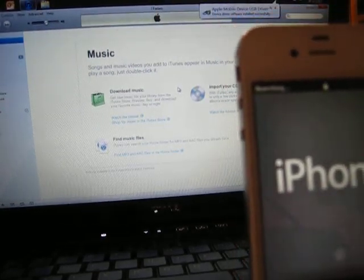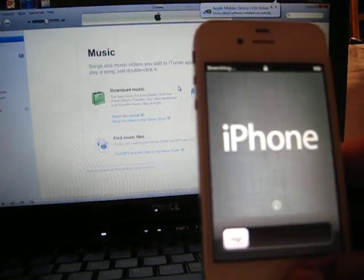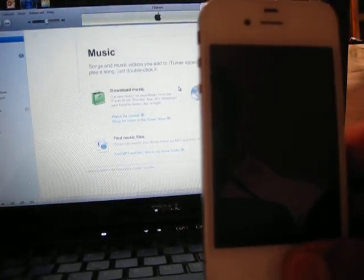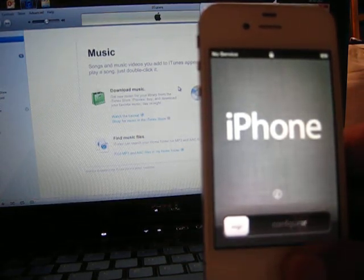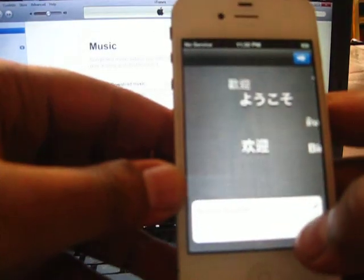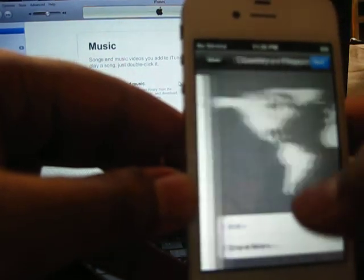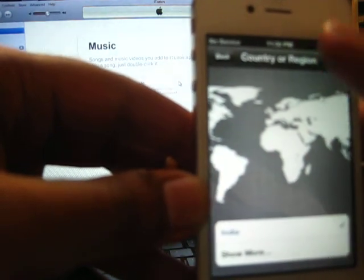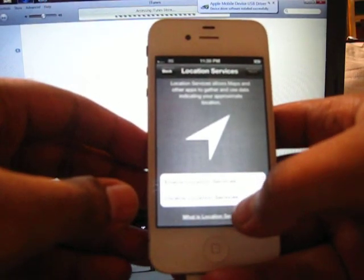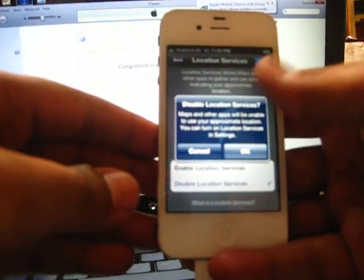The point of notice right now is the network — it says 'Searching.' The service provider claimed that the moment you start your phone for the first time, you're going to get service, but there's no service so far. Let's set it up — US English, next, I'm in India, next, I'll disable location services, and next.